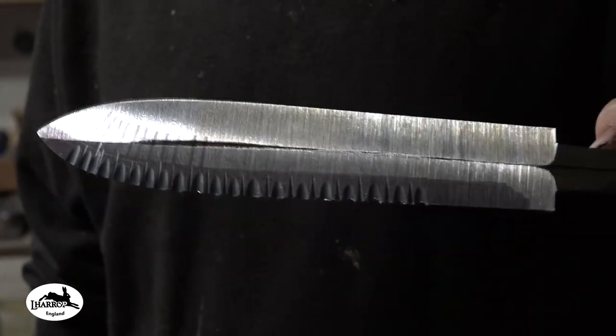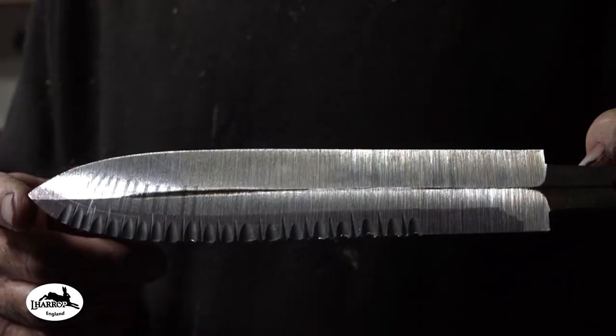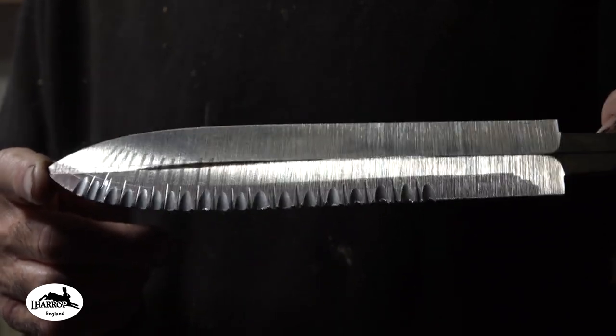I'm going to get the anti-scale compound on this, and then I'm going to get it grain refined, normalised, and then get it heat treated. I'll see you back then.